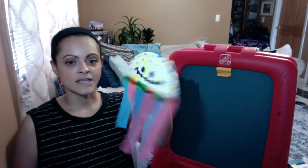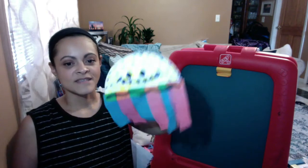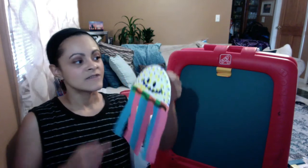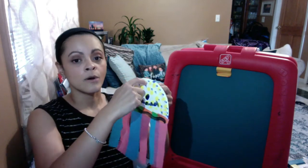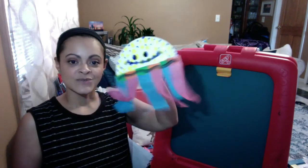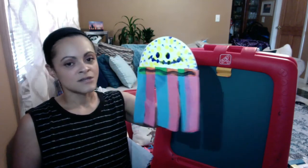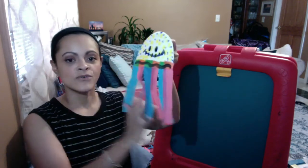It wiggles! And if you had googly eyes, you can glue them on for eyes. But today I just used my thumb. It waves in the wind. And if you want, you could poke a hole here and string some string through it, and you can hang it up so that when wind or air gets through it, it moves.